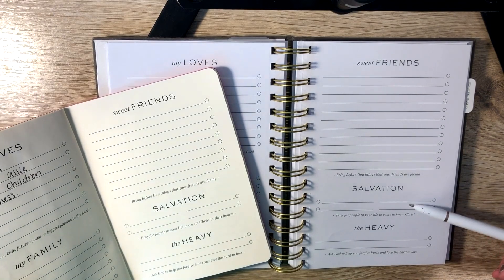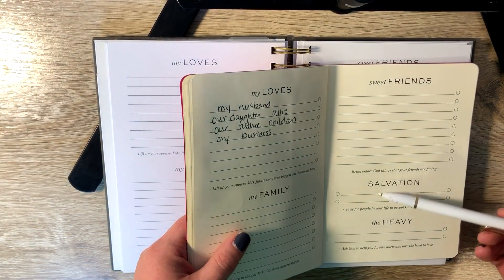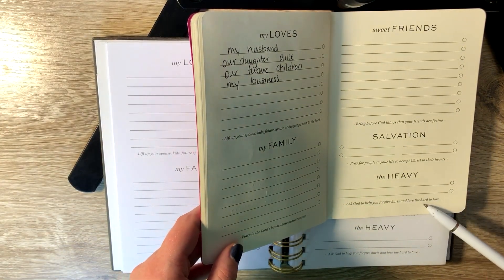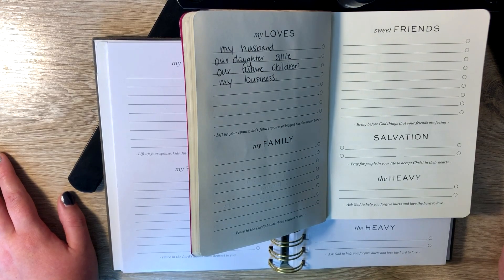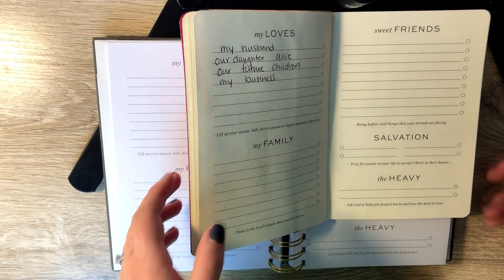The next section is salvation, and I'm not going to fill this one out either because it's kind of personal, but I pray for a few specific people every month for their salvation. Then the heavy is next. It says ask God to help you forgive hurts and love the hard to love. What I usually write in there is other heavy things weighing on my heart, such as families of fallen soldiers or those who are trying to conceive or have miscarried.